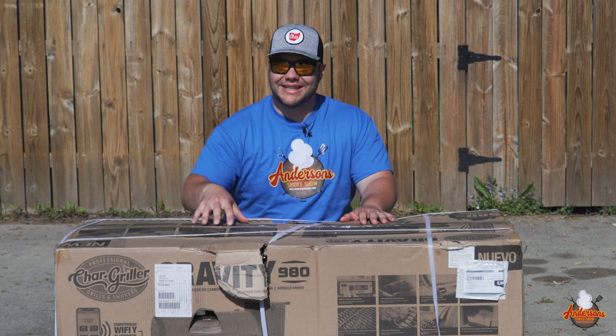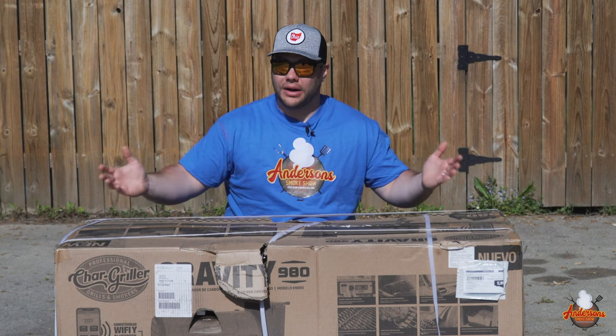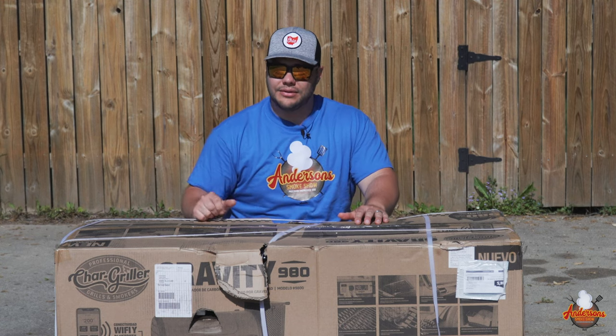Welcome back to Anderson Smoke Show. Today we've got the all-new Char Griller Gravity 980. We're going to unbox this, we're going to assemble it, and we're going to show you what this new grill is all about. Stick around, see how we do it.